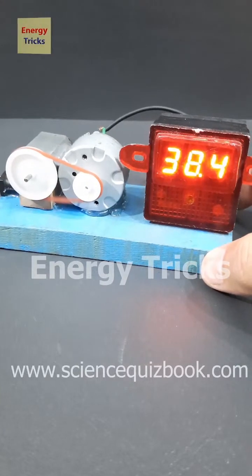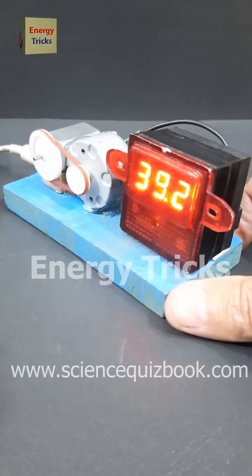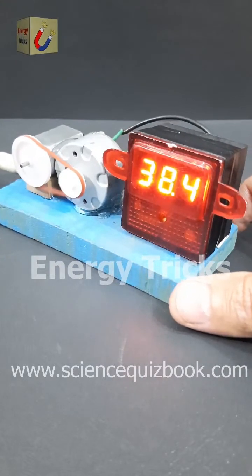But how did a 12-volt setup produce 38 volts? Can you figure out the science behind this surprising outcome? Share your thoughts in the comments.